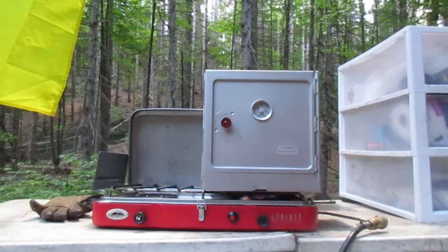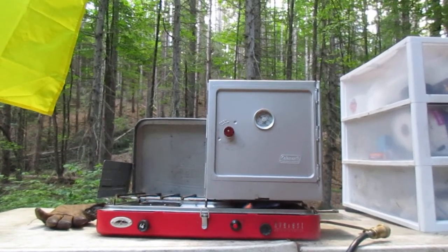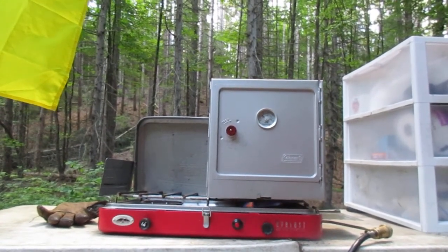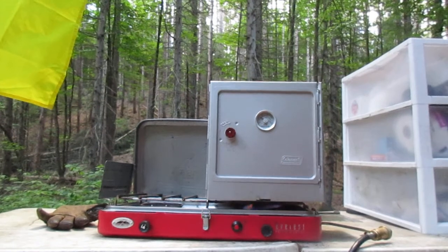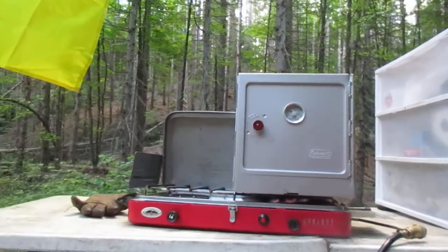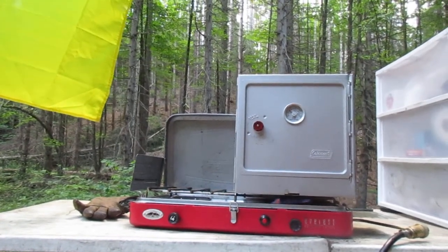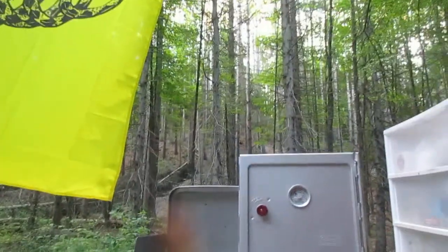It has a little thermostat on it which isn't all that accurate. I'd say it reads about 75 degrees below what it actually is, but it gives you a rough idea of what it is inside. The thermostat on the outside gets some cold air from outside which makes it drop a little lower than it should be.